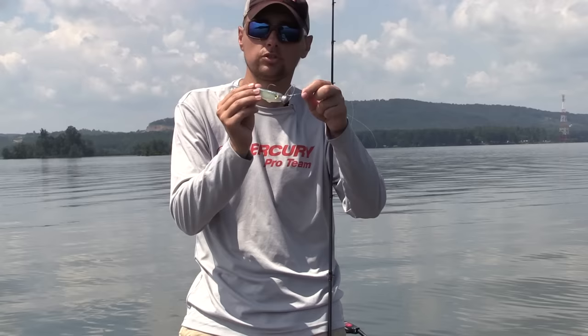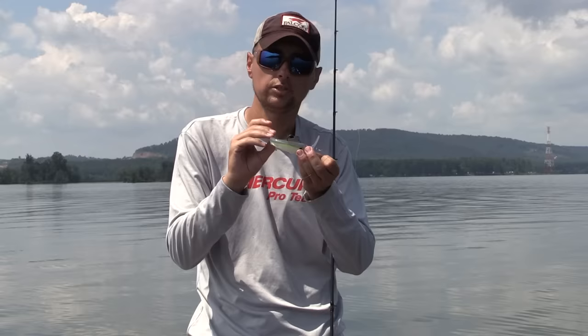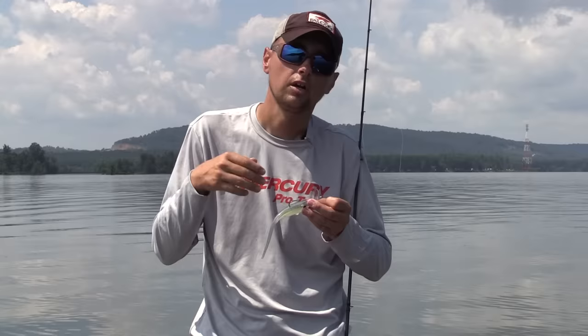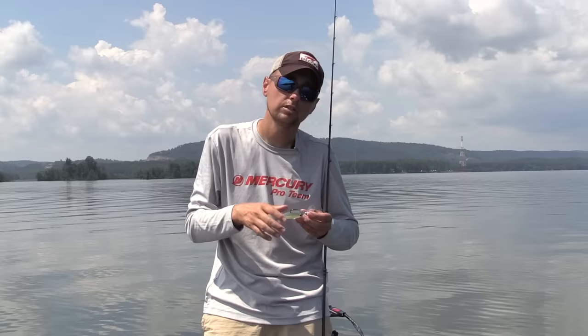It gives you crankbait-like action with a much more subtle presence of a soft plastic bait. This thing is just going to skirt right over the top of the shells with the head wobbling, and it also has a nice belly roll to it. The tail is going to be kicking side to side as you pull it through the water. Pull it about 15 or 20 feet, let it sink right back to the bottom, then start reeling again. The only reason I let it sink is to get it close to the bottom — I never want it to get more than a couple three feet up off the bottom, because the fish are right on the bottom if they're feeding.